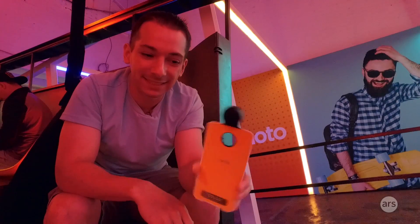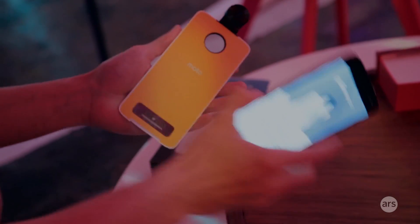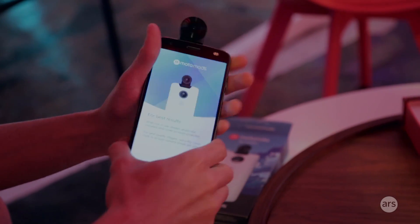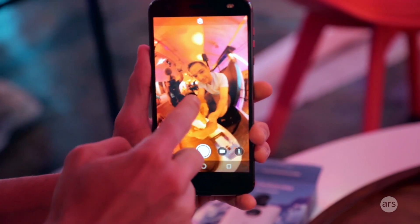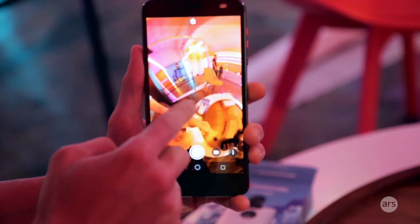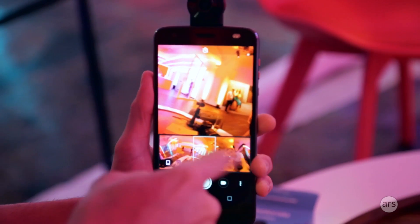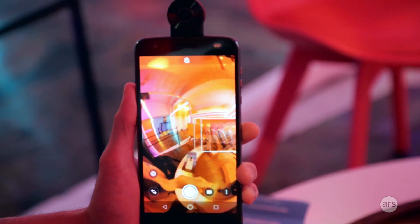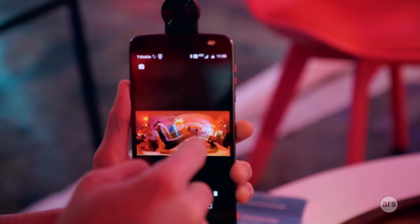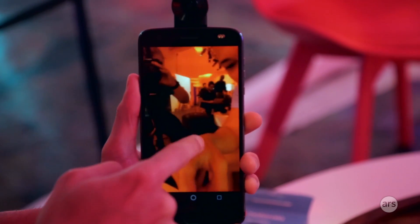This is the 360 Camera Moto Mod. It has a rubber cap on top that you pry off, and you slap it on the back of your phone. Open the camera app and you get this crazy 360 camera view — it's the front and back camera feed. You get a full flattened view and a better view up top. You can take a picture and get this giant 360 instant photosphere, which is kind of neat.